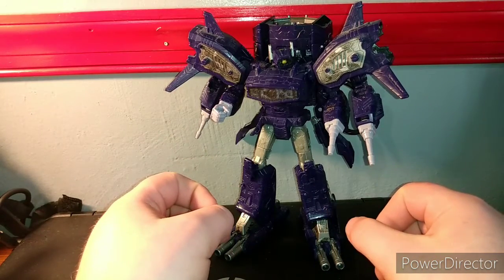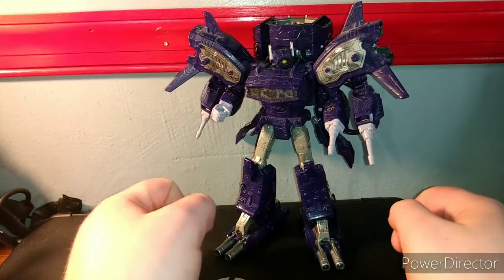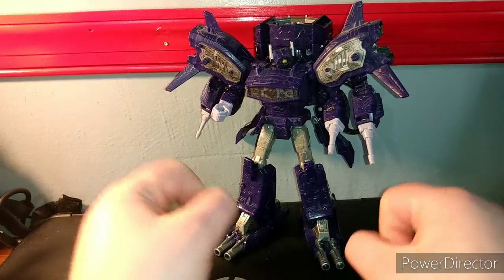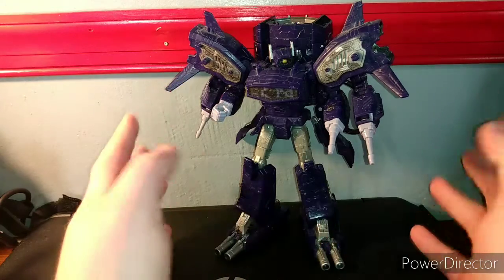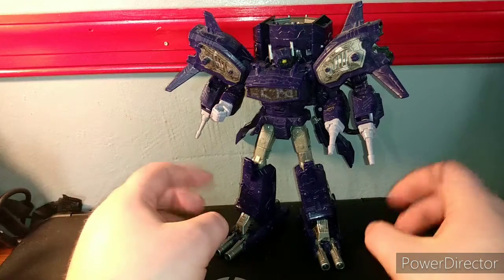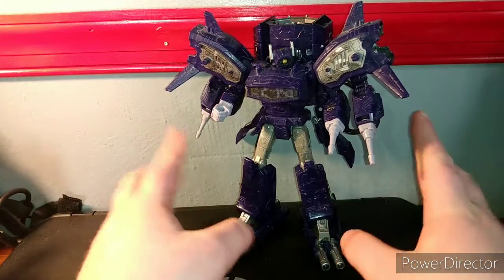The War for Cybertron trilogy is very famous for putting Voyager class figures at a Leader class price by giving them add-ons and extra accessories. They just did that with the '86 Hot Rod — they put him at a Voyager class price when he's really a Deluxe. But it's because of all the accessories he came with, so I'm not gonna complain about it.